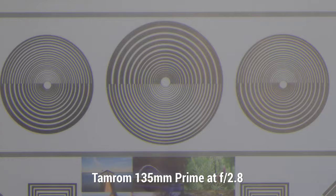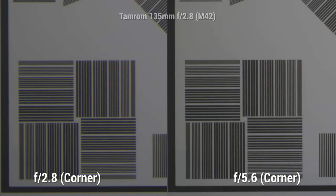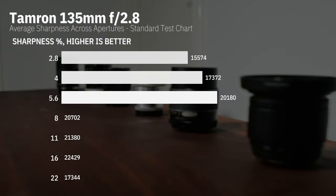The Tamron f2.8 135mm — Tamron is a good manufacturer, and they were and still are. You can see that in the photos from the Tamron. There is a bit of chromatic aberration, and f2.8 itself is not very pretty, but once you stop it down you definitely get some good resolving power here.